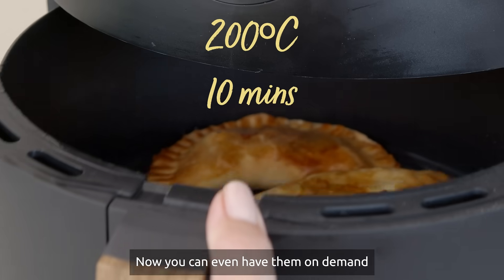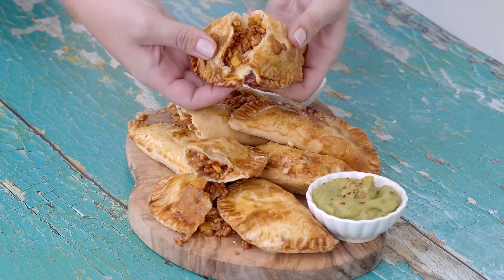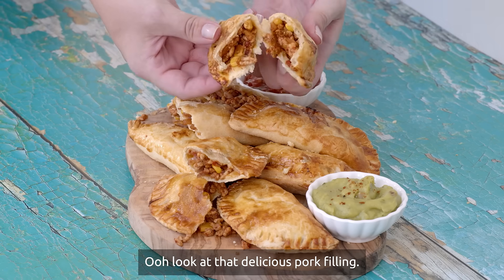You can even have them on demand by cooking straight from frozen. Ooh, look at that delicious pork filling.